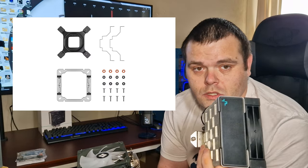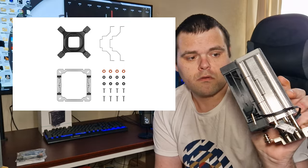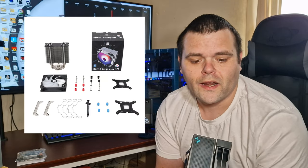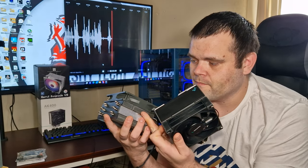These two are very similar in price, around the £35 mark, but there is one key difference when it comes to mounting. The DeepCool AK-400 is a lot easier to mount — the fan is pre-installed and you just unclip it. The Burst Assassin has those annoying fan clips as usual, and it does feature RGB.